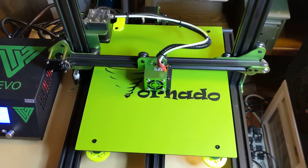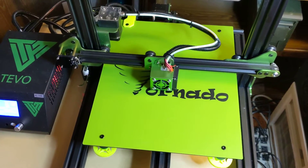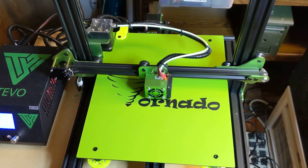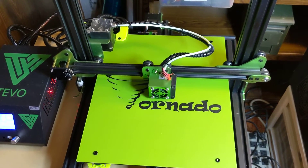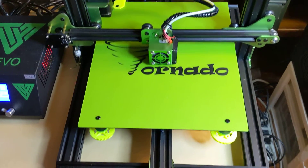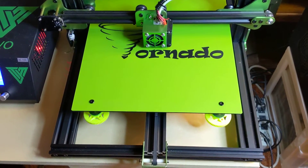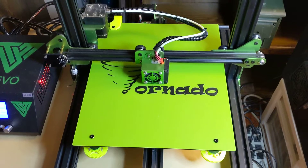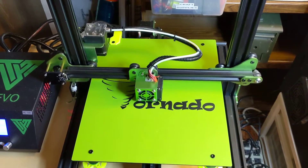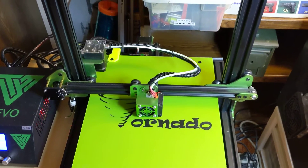Sorry, the lighting might be strobing in this video. It looks like the lamp I have pointing at the printer here is doing a little strobe. It went together fine. It's a TiVo Tornado — it's an inexpensive printer, but it's a much larger format than the Robo 3D that I'm currently using.